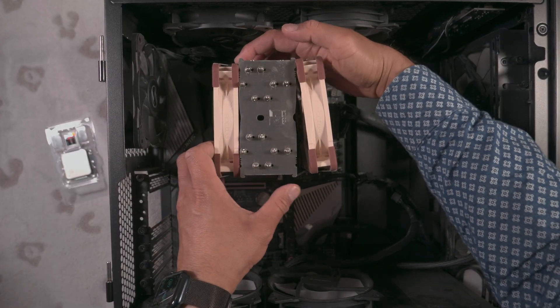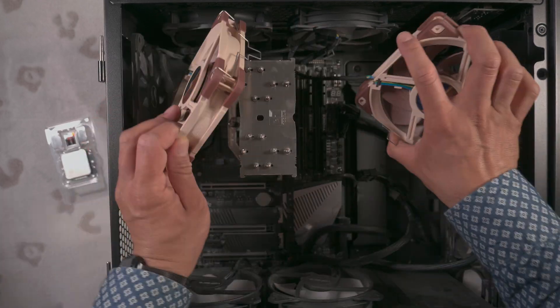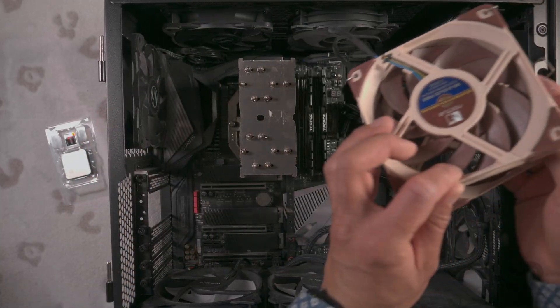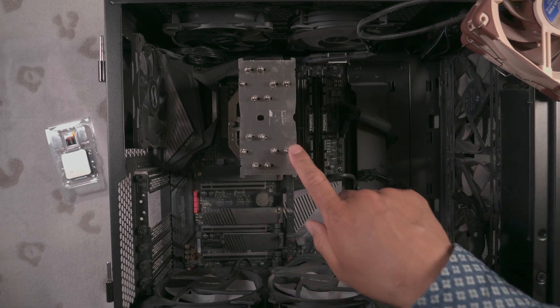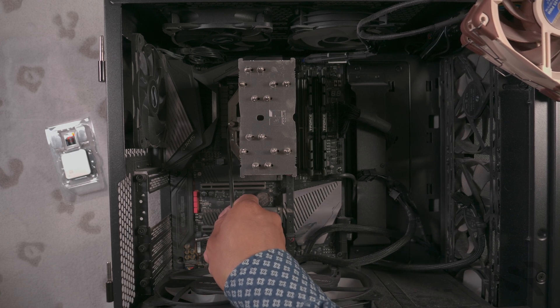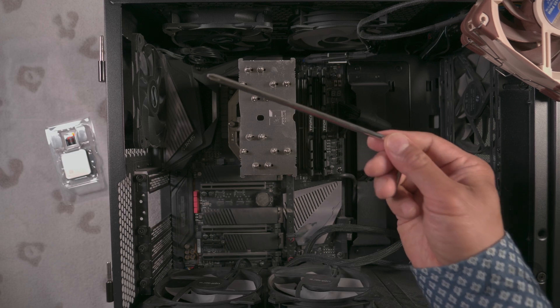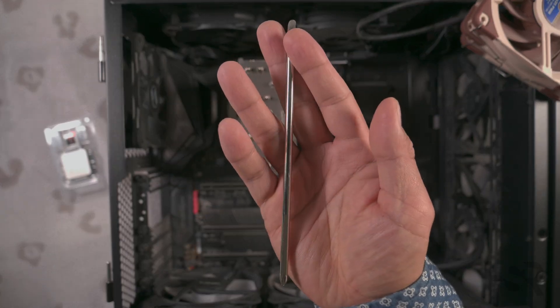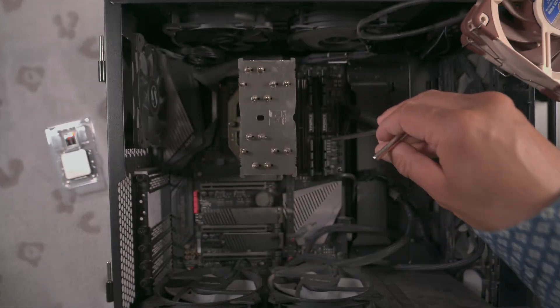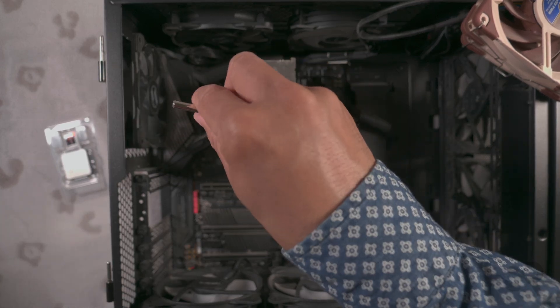Both of these are air coolers. Those are Noctua fans and that's the Noctua cooler. You might be able to see one of the spring-loaded screws, and there's another one on the other side. It comes with this screwdriver that you'll need for this — you have to have it, because otherwise it's impossible to get this out.